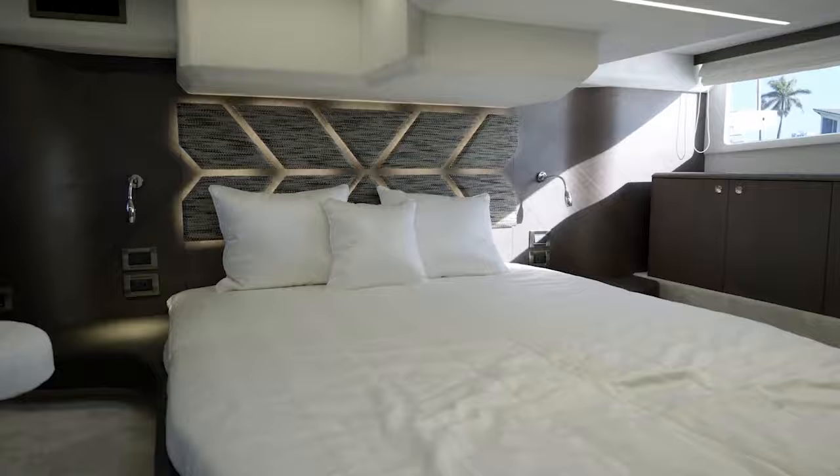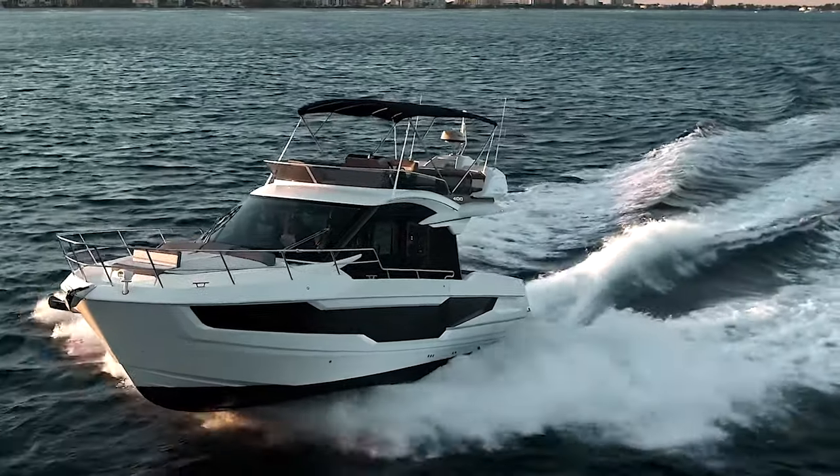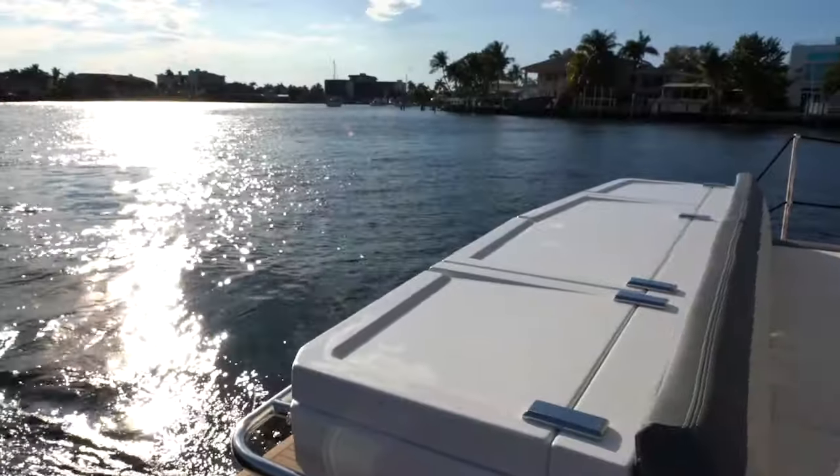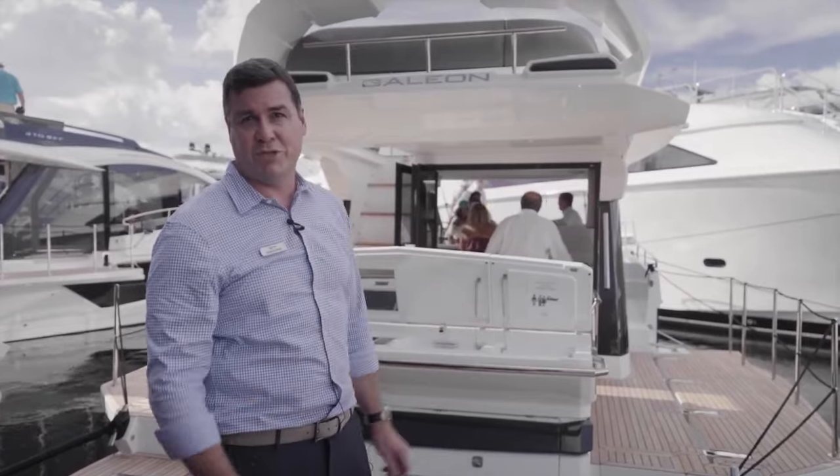It's got two staterooms, a fly bridge, and a bimini top available on the bridge. As you can see, you've got a nice summer kitchen back here so you can do all your grilling, relaxing, and entertaining in this open area with the beach mode.